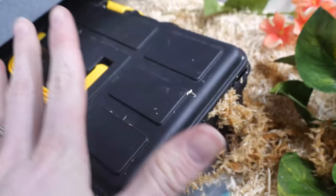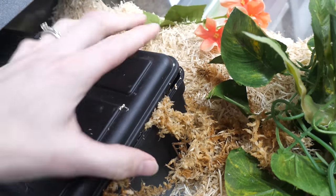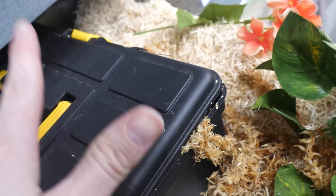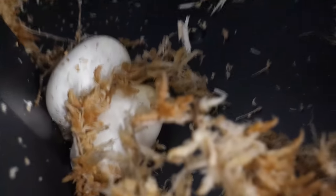And as we can see, there's a lot of moss that's been pushed out of the lay box. What I've found is if they make a huge mess of their moss — like they push it out of the opening in the lid — that usually means they're nesting and trying to find a spot to lay eggs ASAP. And if we take a closer look, we have eggs.